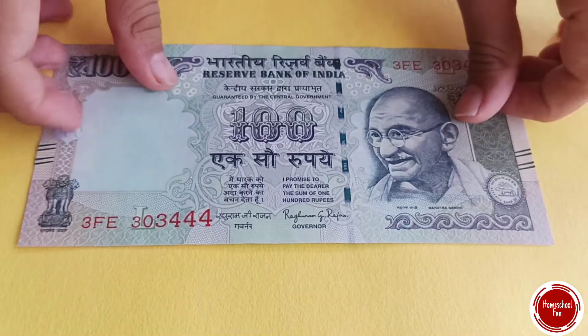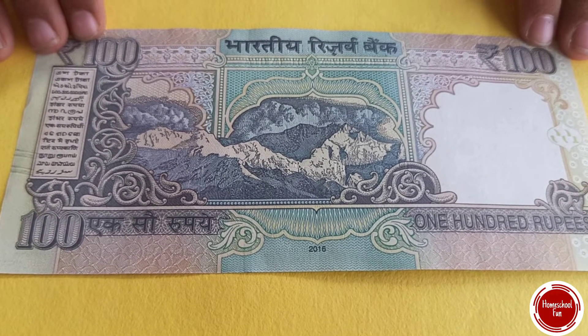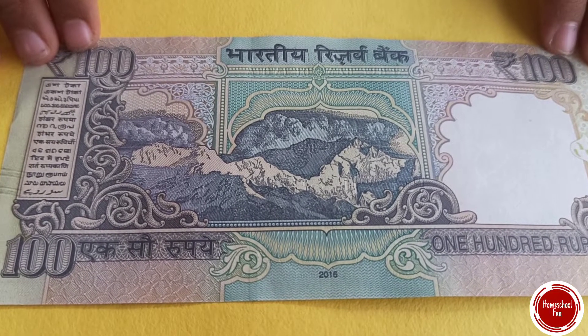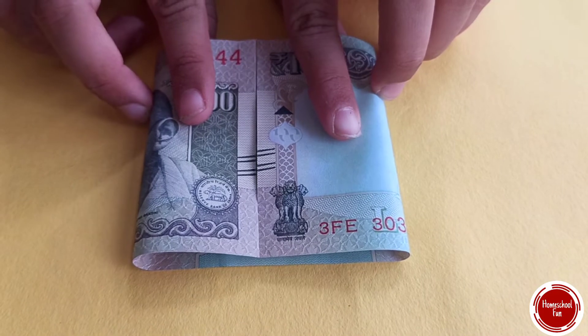Now let's see the other things on here. Let's flip and see. This is a picture of the Himalayan mountain range. This is Mount Kanchanjunga viewed from Tiger Hill. If you fold it and see, these lines will match.